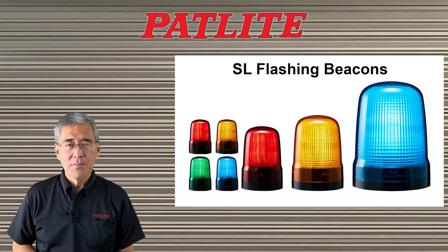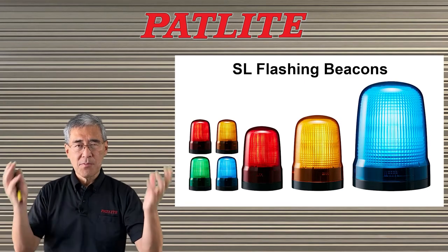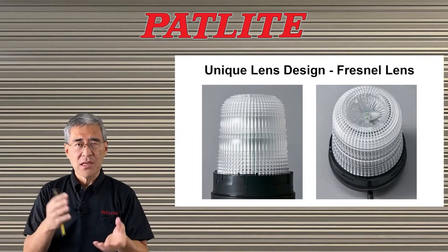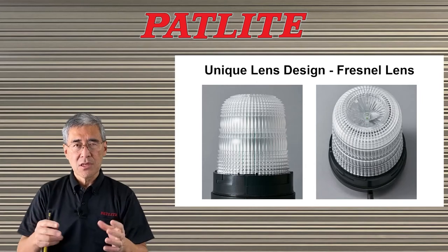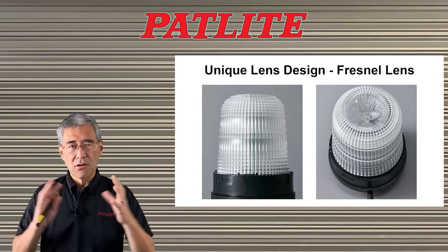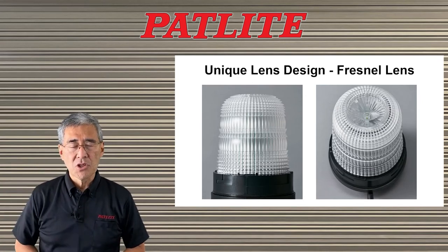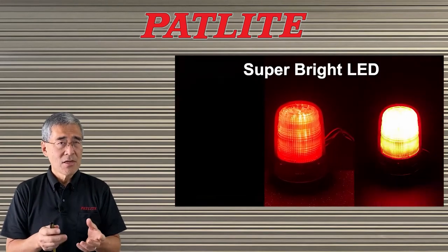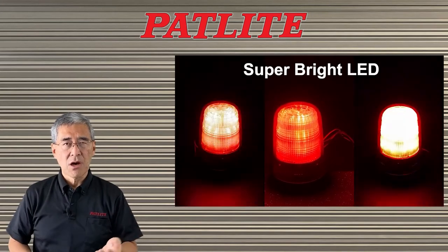Today, I'd like to talk to you about Patlite's SL Flashing Beacon series. The purpose of a beacon is to be seen, so Patlite put a lot of effort into redesigning the beacon lens by adding a redesigned Fresnel lens so that you could see the light not only from around the sides but also from the top. We also added the newest LED lighting technology, giving you 100,000 hours of bright LEDs and maintenance-free operation.